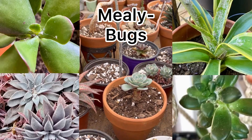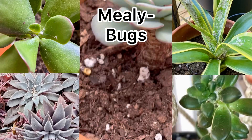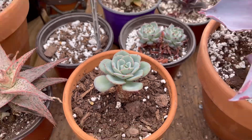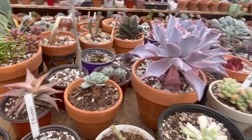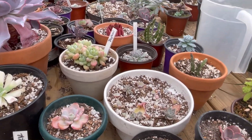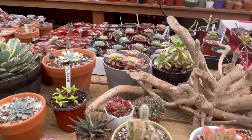Mealybugs look like a cottony growth and they tend to grow right in the new growth of plants — they like that area, although they can be anywhere. I don't have any plants with mealybugs right now or I'd show you, but I will put some pictures up of what mealybugs actually look like.